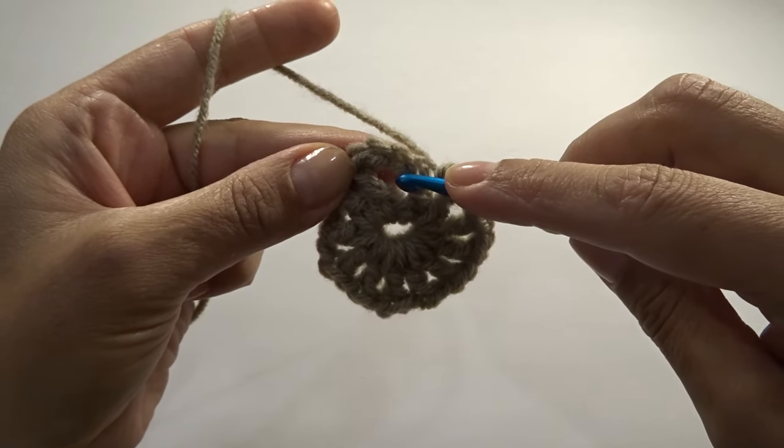Chain two more so this chain three stands as our first double crochet. We need to work one more into the chain one space, then chain one and go into the next chain one space and work two double crochets — here's one and two. Repeat: chain one and work two double crochets into the next chain one space. You can go ahead and cut these tails. Continue working your two double crochets and chain ones all around and I'll meet you at the end of this round.